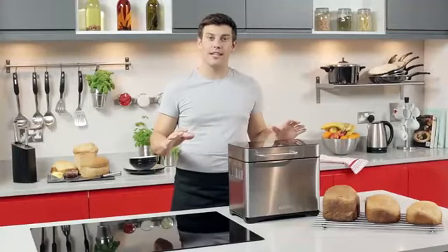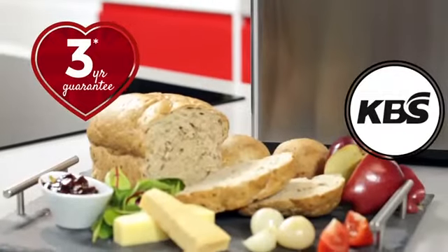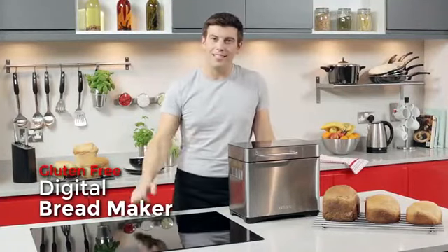Tower has over a hundred years of experience in quality and design, and that's why this bread maker comes with a fantastic three-year guarantee. So if you want to make your own delicious homemade bread, the Tower Gluten-Free Digital Bread Maker is for you.